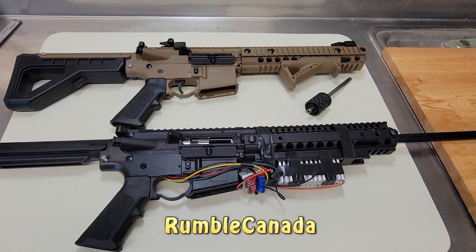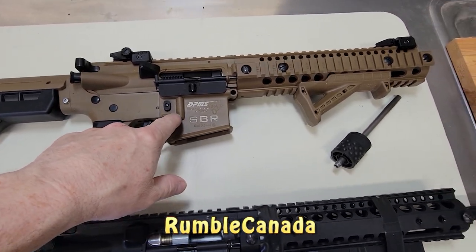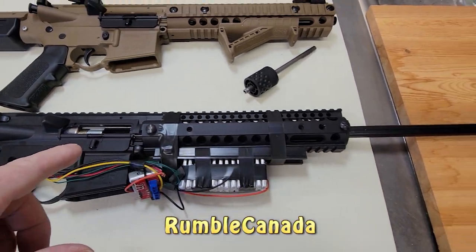Hello and thank you for clicking on my video. My channel is Rumble Canada. I'm going to show you how I converted the Crosman DPMS SBR into a Crosman DPMS LBR.